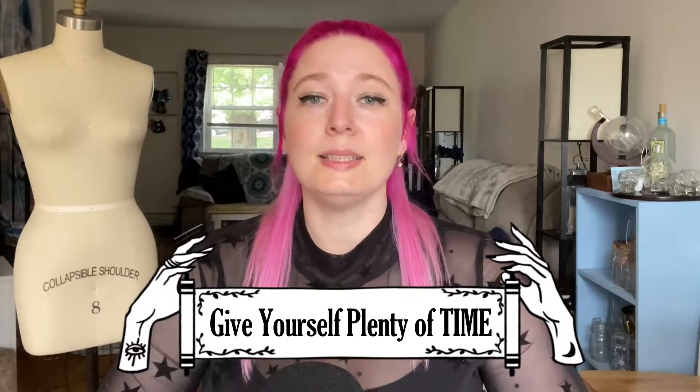So you can have the best Halloween costume that you've ever had. Tip number one - and this is a tip that I would give pretty much to any of my students, any of my friends, basically anybody working on any type of project - and it's going to feel like common sense, but I'm going to give it anyway: give yourself plenty of time.